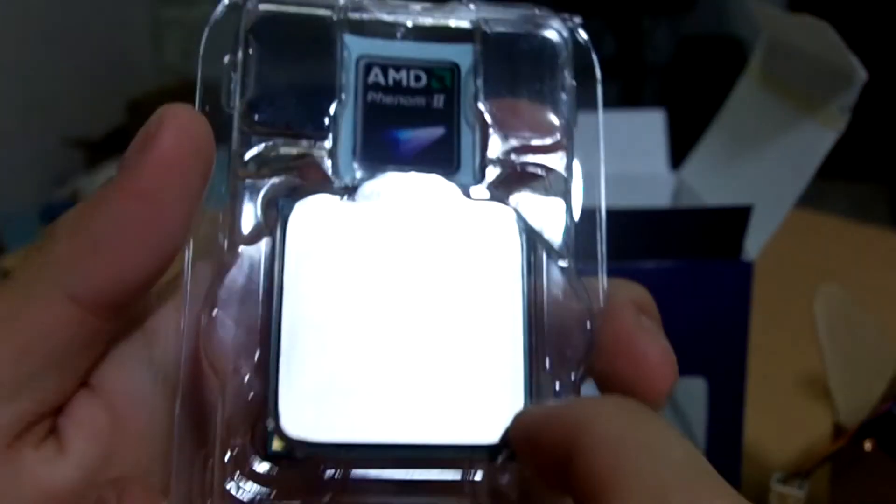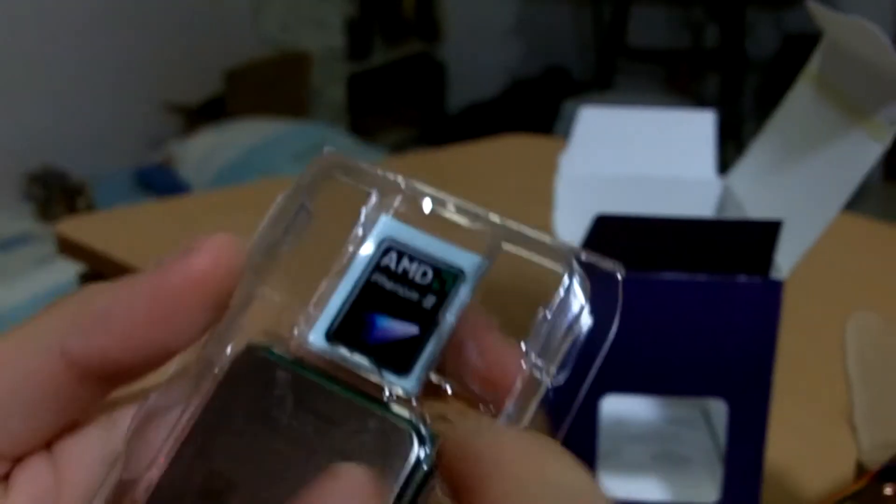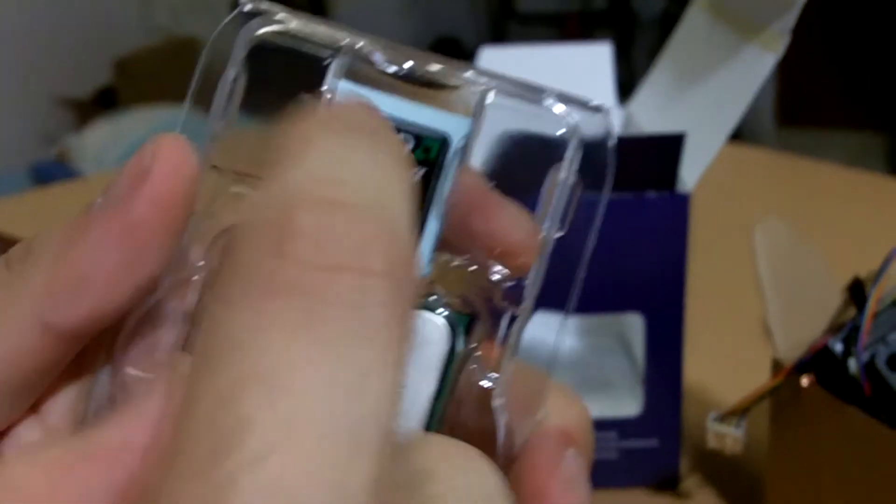We have the AMD Phenom 2 processor itself — it is the 1055T. And currently we have the case badge over here, the Phenom 2 case badge.